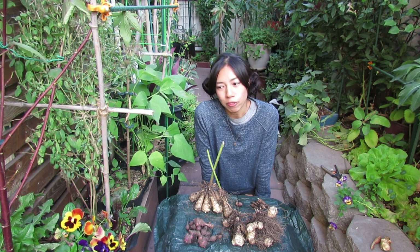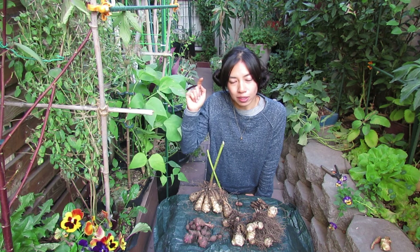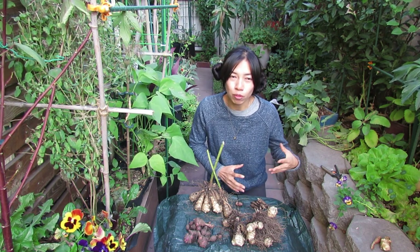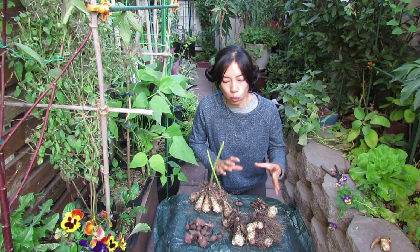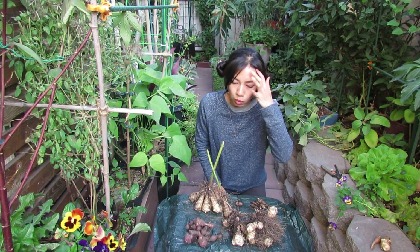I've shown the difference between growing in part sun/part shade — getting a little more afternoon sun — versus these ones that got mostly morning sun. Afternoon sun gives a little more intense heat, which is why the harvest was more abundant there than here. Let's go through my thought process on growing these sunchokes.